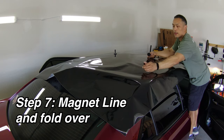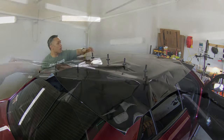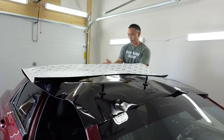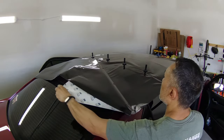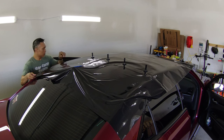In particular if I'm doing a wrap by myself, I will make a magnet line about halfway up the roof, then bring the back half of the vinyl over to the front part of the roof, making a hinge point where my magnet line is at the center of the roof. Then using a back splitter or bodyguard knife, I cut the backing paper and peel it back.